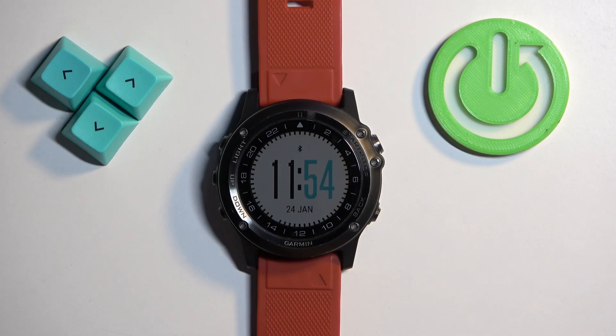Hello, in front of me I have the Garmin D2 Bravo Titanium and I'm going to show you how to check the battery level on this watch.